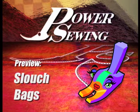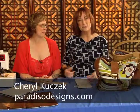Welcome to Power Sewing. Here's a sample technique that's available to all our subscribers. I'm Sandra Betzina. Today we're going to learn how to make bags and there's some really cool techniques with it. Cheryl Cusack is going to show us how to do it — welcome to the show. Her business is Paradiso Designs.